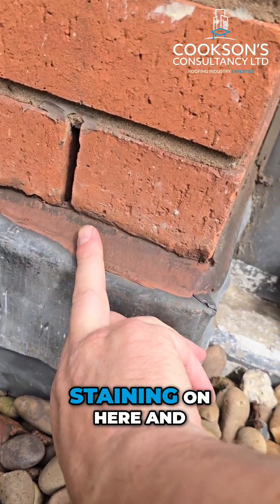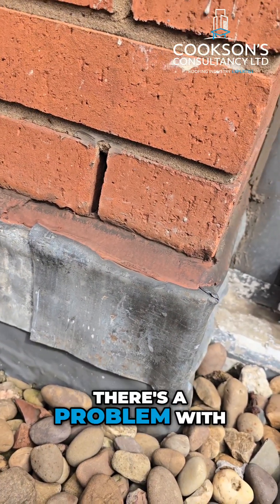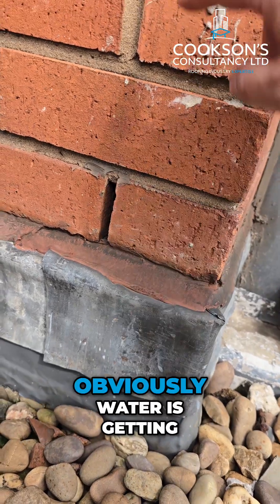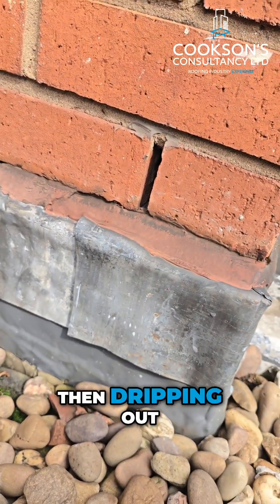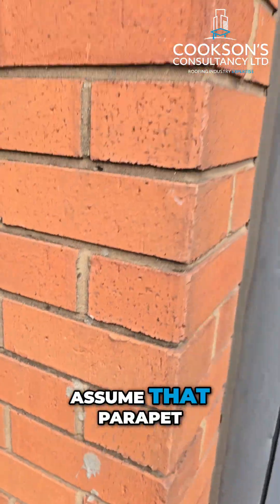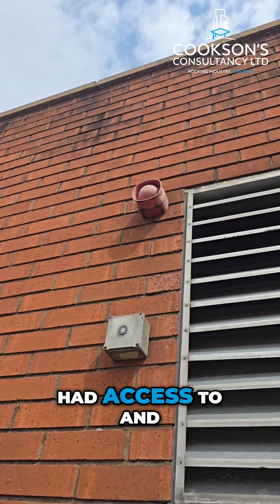Sometimes you will see staining on here, and that tends to tell you there's a problem with the joints or with the coping stones, because water is getting down into this cavity and dripping out. In this case there's no staining here, so we have to assume that the parapet and the coping up there — which we haven't had access to — the joints are okay.